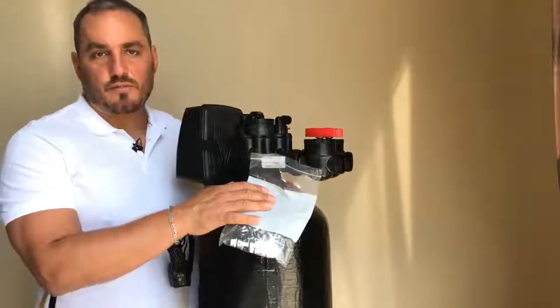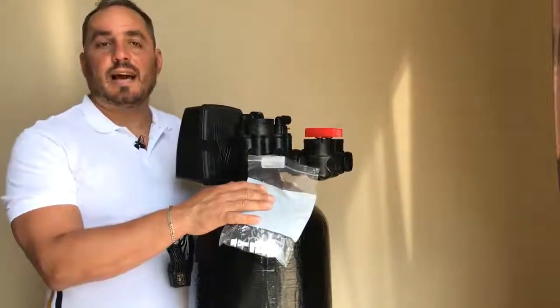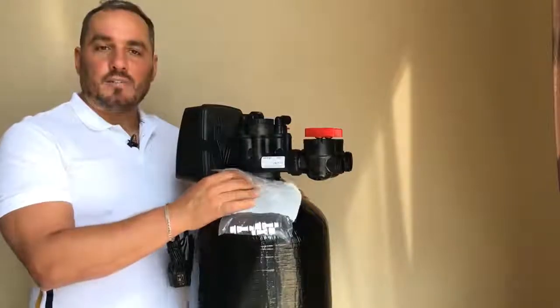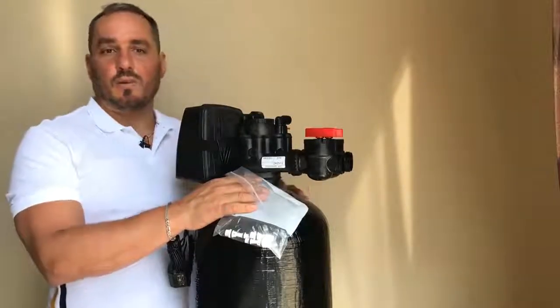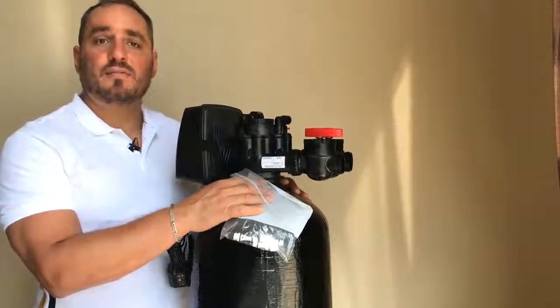Hi, my name is Sean. I'm here from ironandsulfurfilters.com. I'm going to talk to you today about how to clean the Venturi. The CLAC IS valve is one of the best valves on the market, and it does have its own problems — one of the biggest problems is the Venturi.